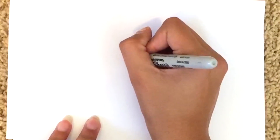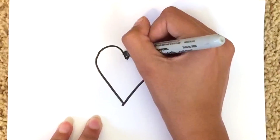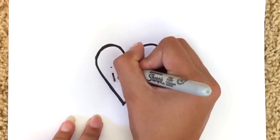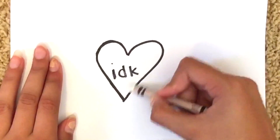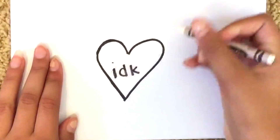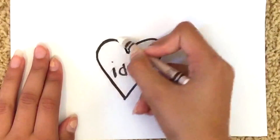To get started, you're going to want to make whatever shape and write whatever you want onto your piece of paper. I'm just drawing a heart because that's what the DIY did, and then I'm writing 'IDK' because I seriously do not know what to write. The next step is to take your white crayon and color the whole area that you're going to put your scratch-off paint on.